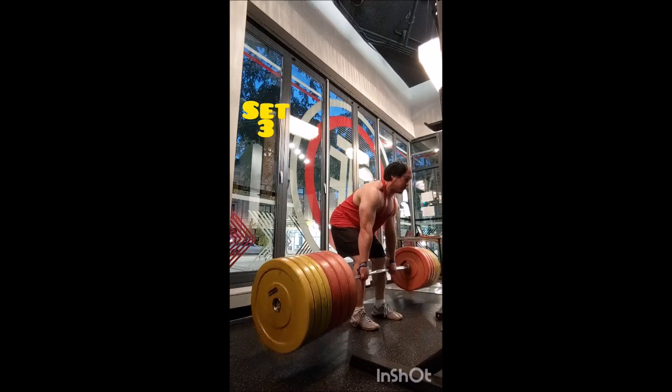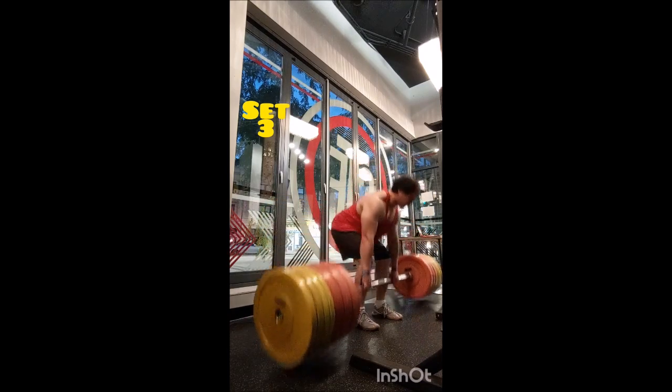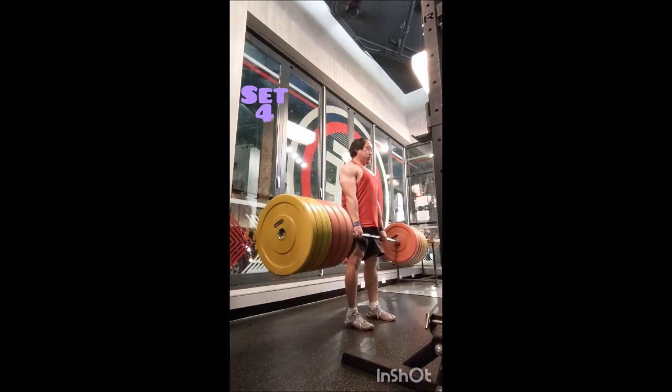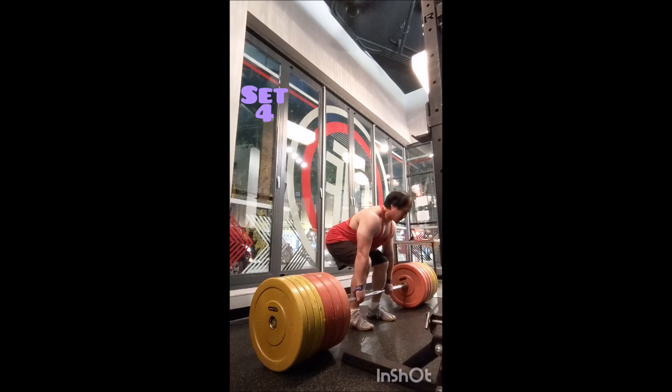It took about 15 minutes before I got to my next set. I got that double, rebuilt the confidence, rested 10 minutes, and then went for another double. I got the first rep but right at lockout, right before I completed it, the plates fell off — so I can only count it as a single.